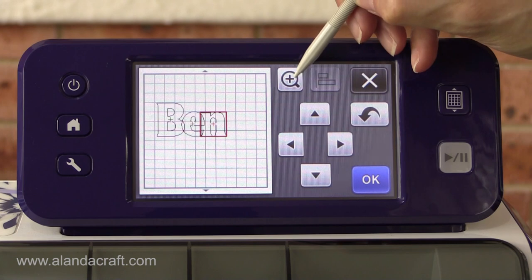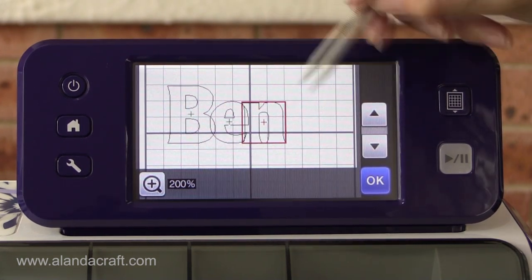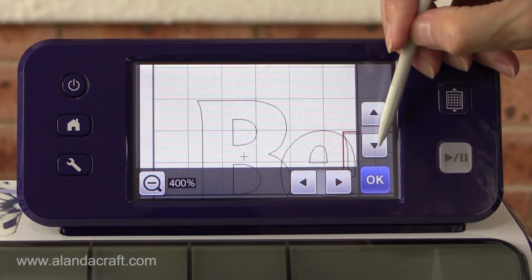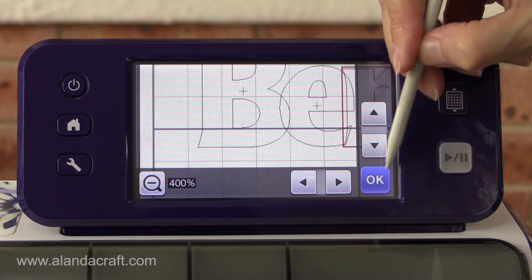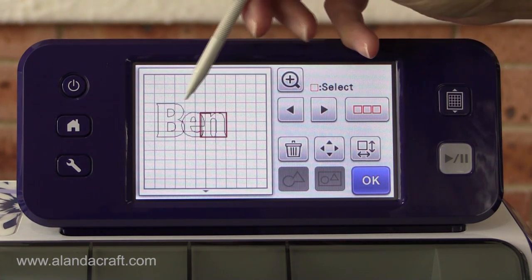If you can't see it very well, you can zoom in a little to see it better and check where everything is going to be. You can zoom in even more by tapping again and you can see it really closely. That looks okay to me, so I'll go okay.